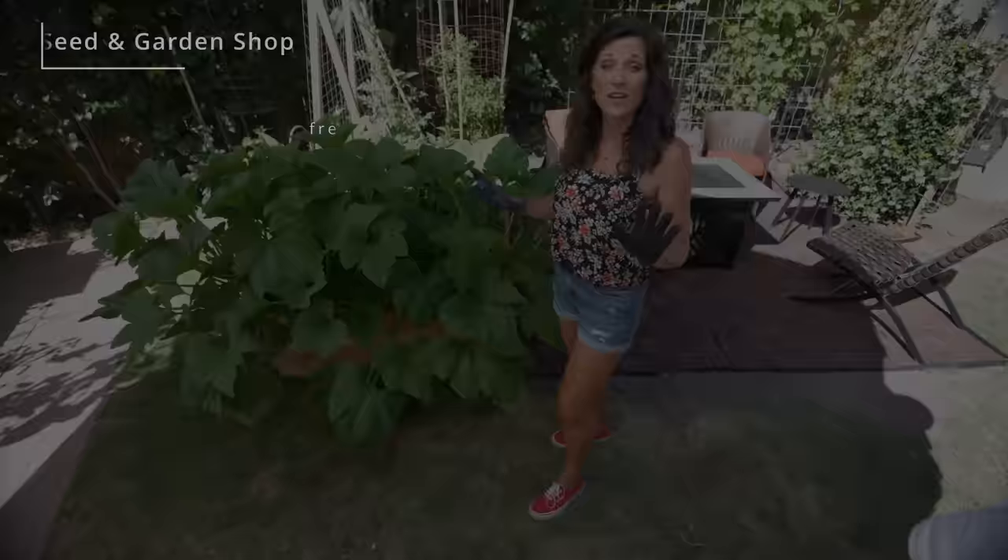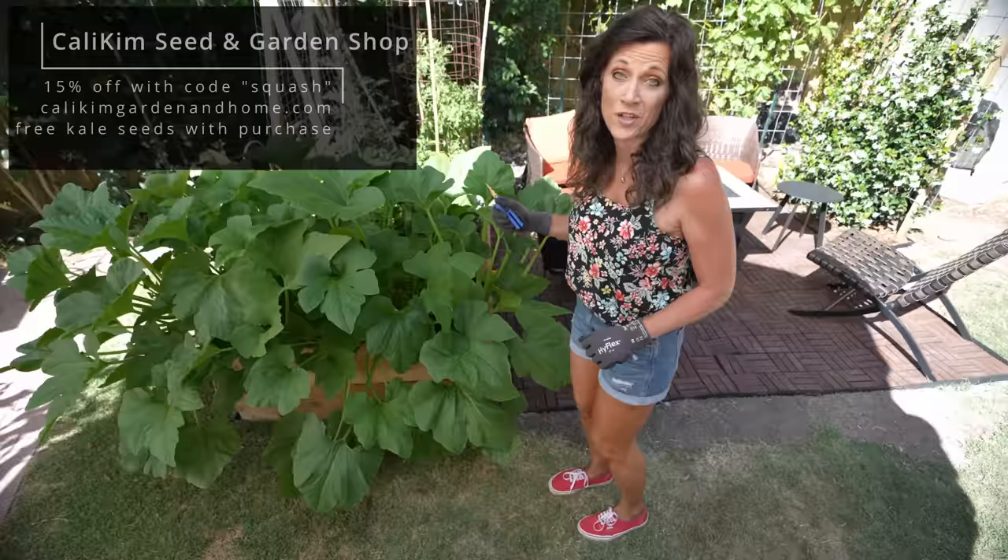I like to wear a pair of gloves whenever I prune squash because the leaves get really prickly. A nice sharp pair of precision pruners is really important too. Now let's get in here and take a look at the squash.